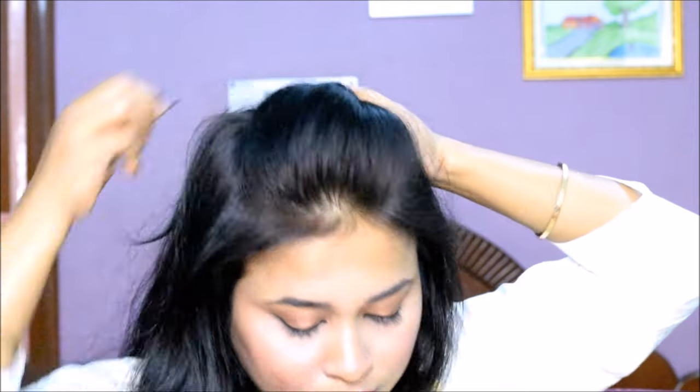After that, pull the hair a little bit to create volume in the puff.